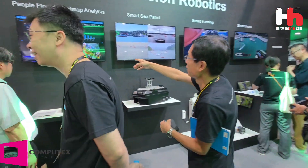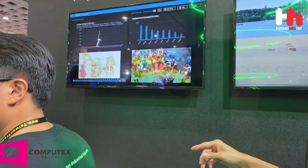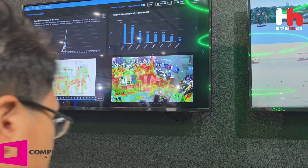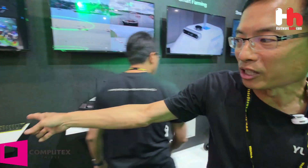You can see the live demo here. This is the dashboard showing each section — how many people are in each area at any given time. All of this is powered by AI edge computing.